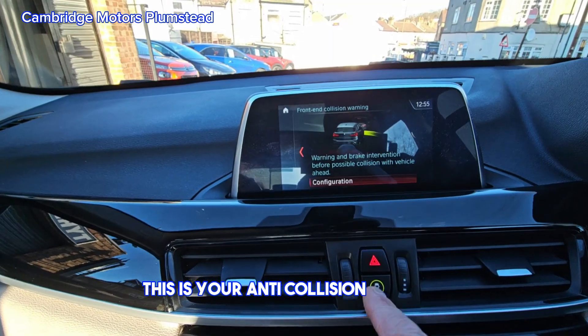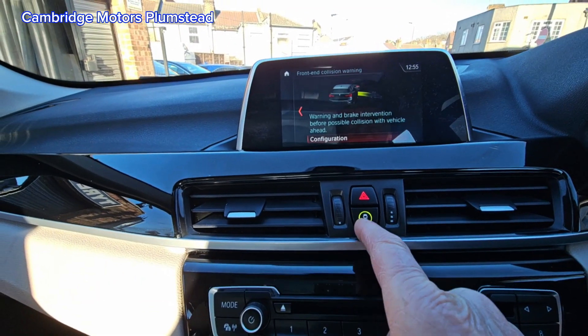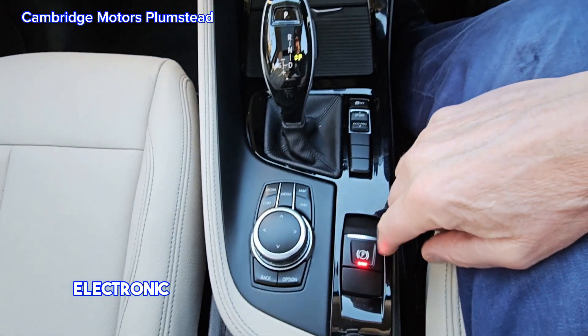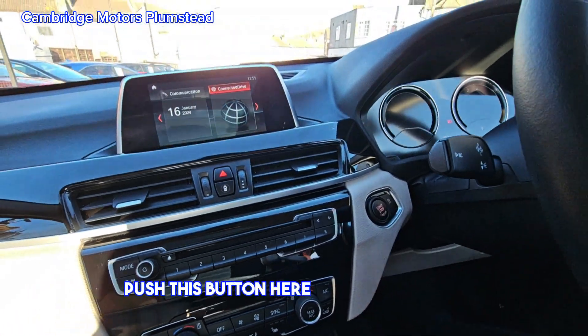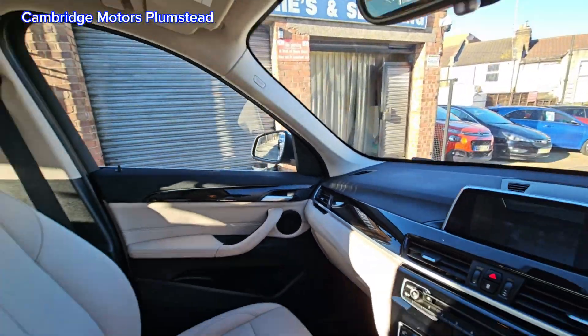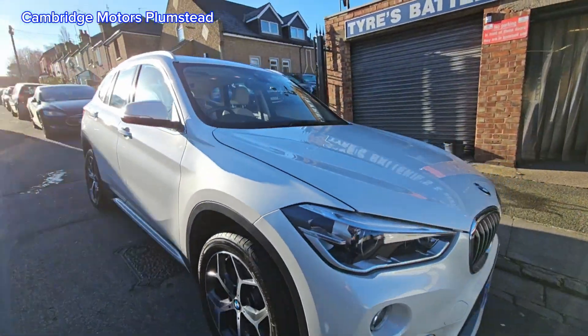This is your anti-collision warning — at low impact, basically the vehicle will brake for you. To stop the vehicle, push this button here.